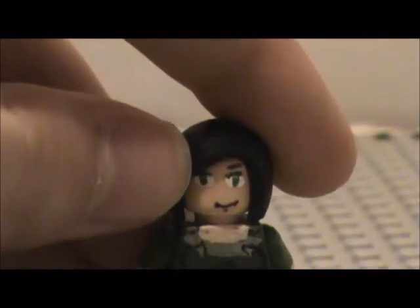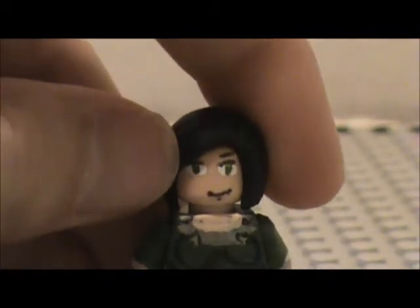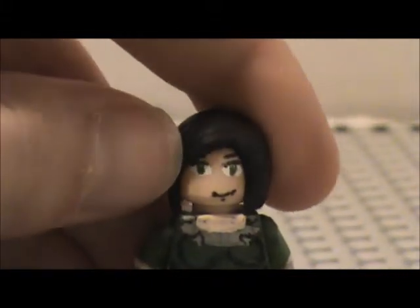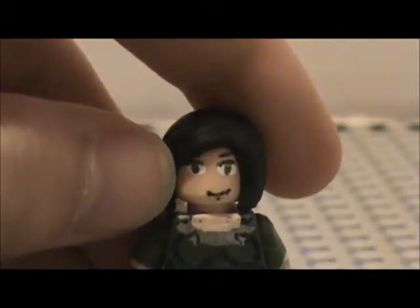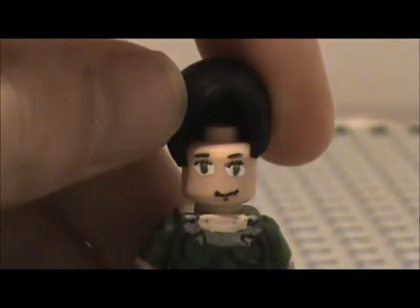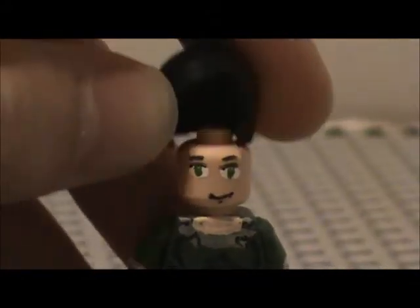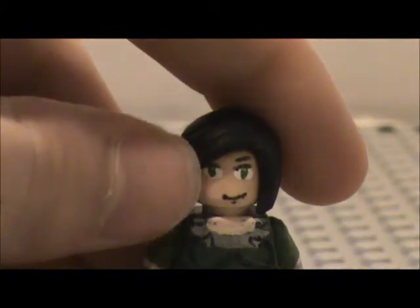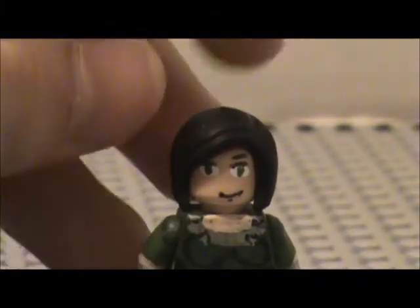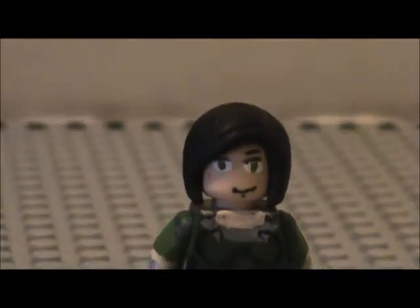Here is her head. It's not perfect, but I think it turned out fairly decent. I'm not quite sure if I'll redo it or not yet — I might. She has green eyes, of course. There's the full face right there. Her hair is a LEGO Friends hair piece — it's called a bob cut, something like that. It's a very nice hair piece; I like it a lot. Very useful and versatile for many minifigures.